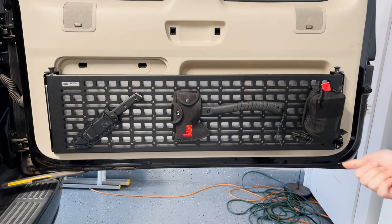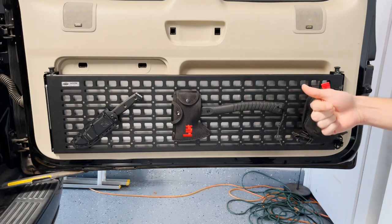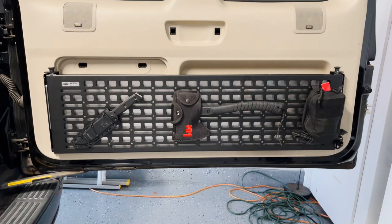I think this is my favorite Bison Gear upgrade I've done so far. I think it'll be awesome for your rig if you want this functionality, so definitely check it out — the link is in the description. Thanks for watching, make sure to like and subscribe for more content.